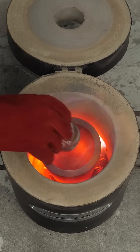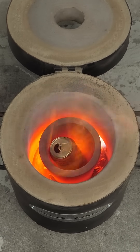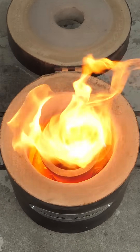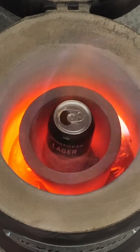I then dropped in one of the cans, and I thought it was really satisfying to see it shrivel up and melt. It also stank a bit, and it let off some smoke that probably wasn't very healthy to breathe. But anyway, all I had to do now was drop in the rest of the cans.